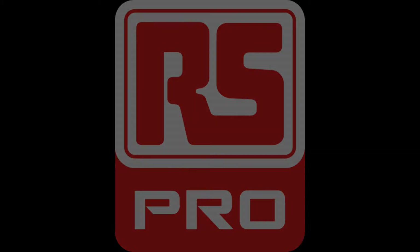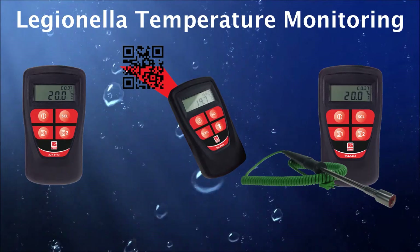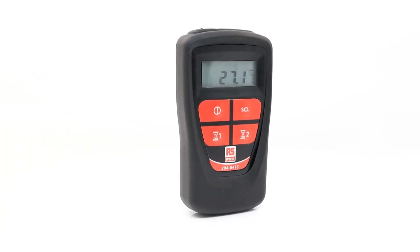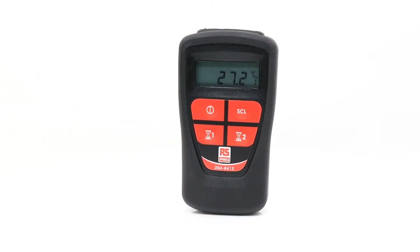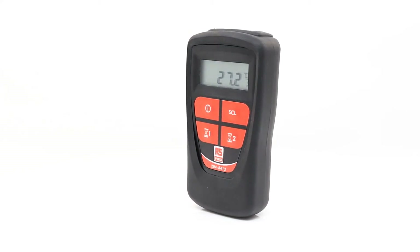Welcome to RS Components and our video series showing you a selection of products from our Legionella temperature monitoring range. In this video, we are going to take a look at product 2048413, the RS Pro Legionella Digital Handheld Thermometer, with its integral 1 and 2 minute timers.